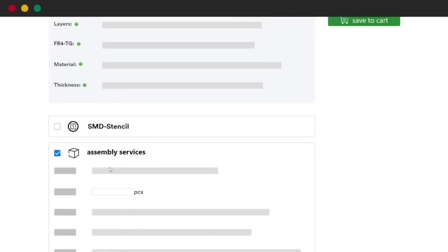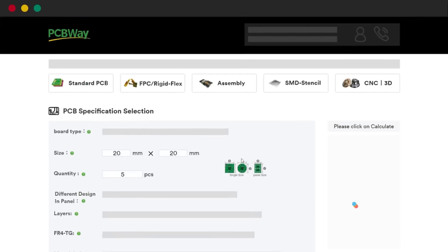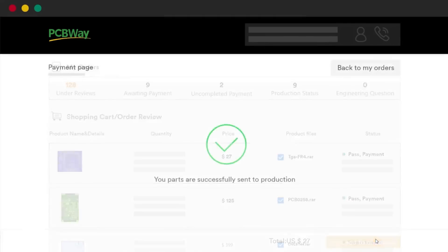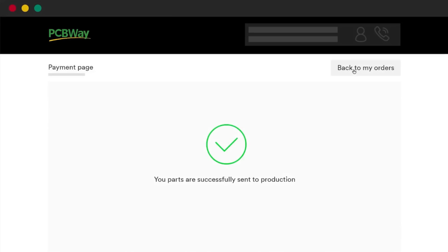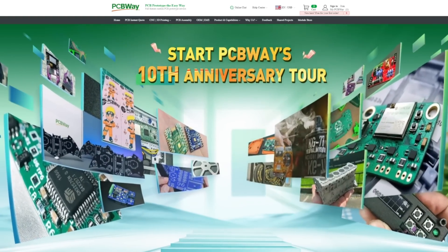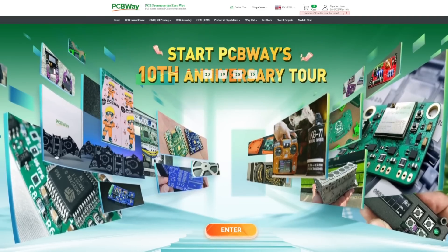PCBWay doesn't just make PCBs — they also offer PCB assembly, 3D printing for both plastic and metal. Whether you're working on a hobby project, a prototype, or even mass production of PCBs, be sure to check them out. PCBWay is having their 10th anniversary this year and is offering discounts to celebrate. Huge thanks to PCBWay for sponsoring this video.